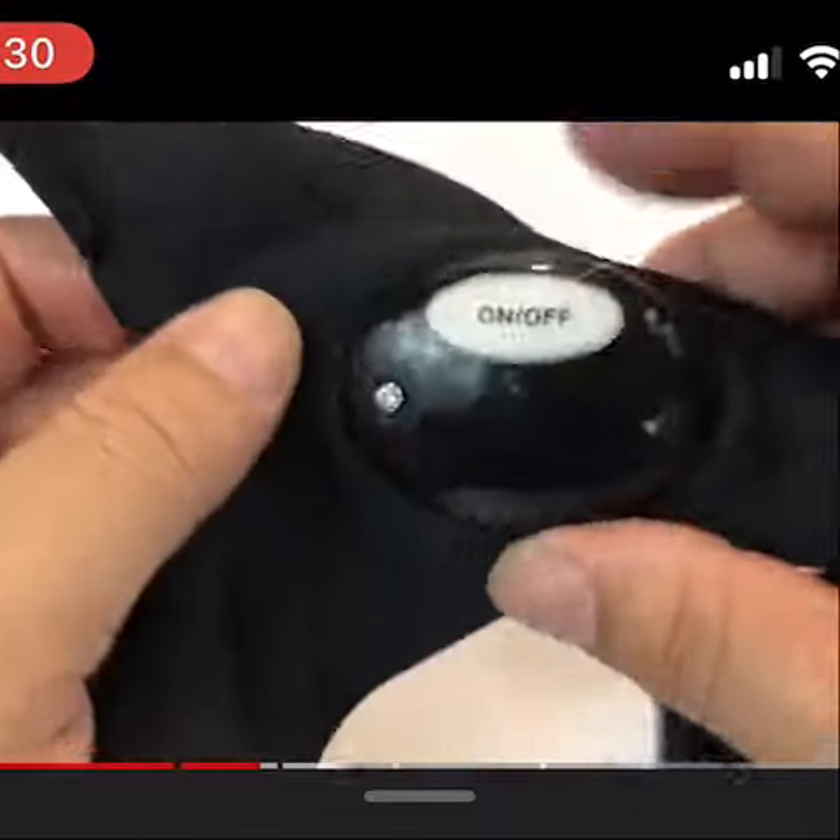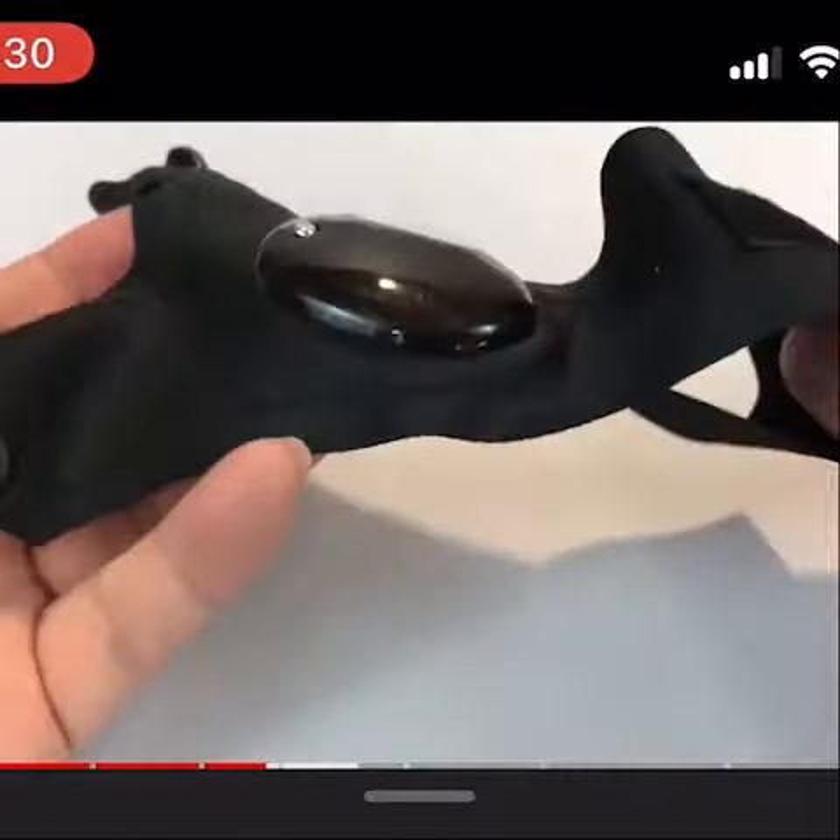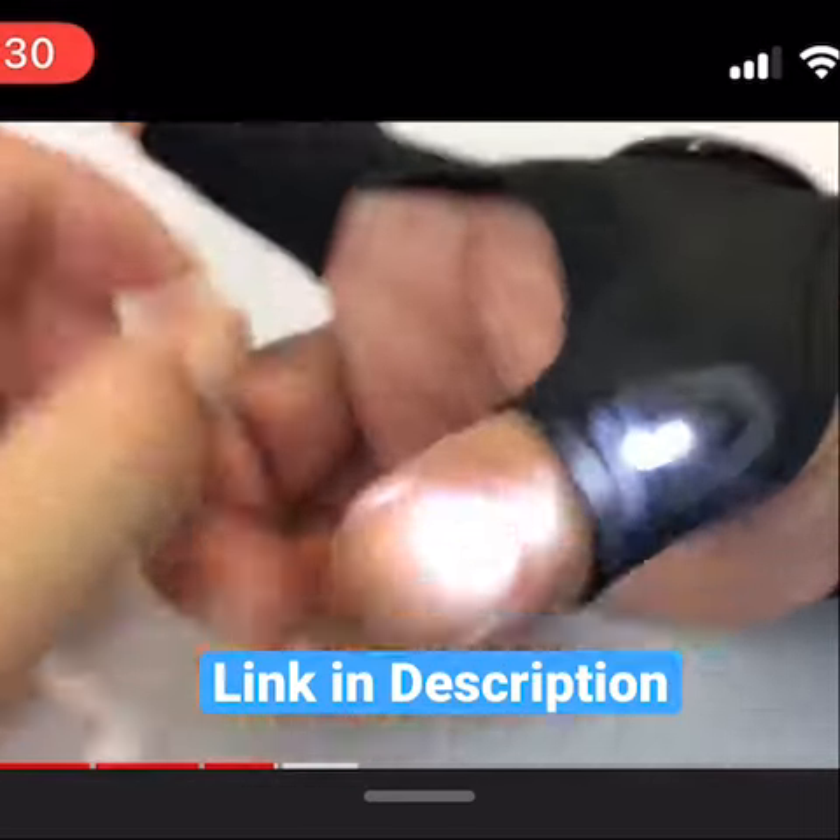The adjustable strap can be stretched to fit even big hands and has a unisex design that will suit both men and women.